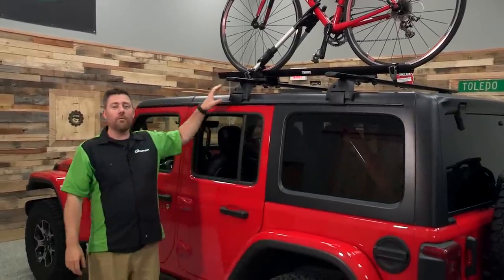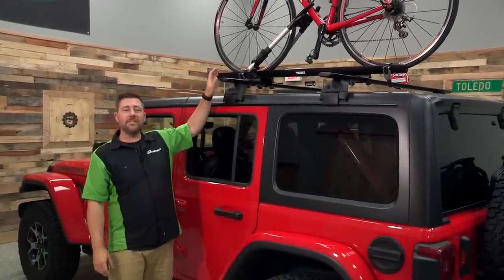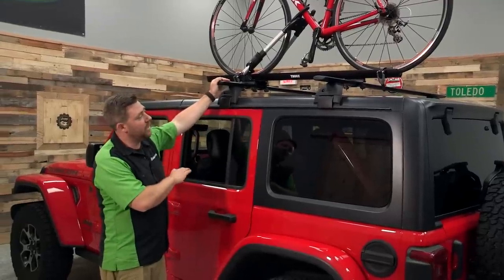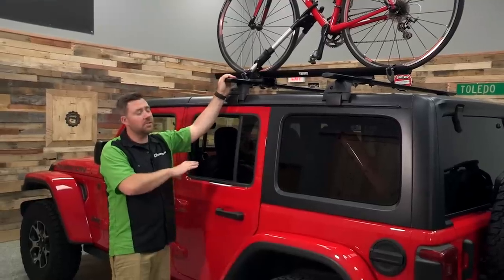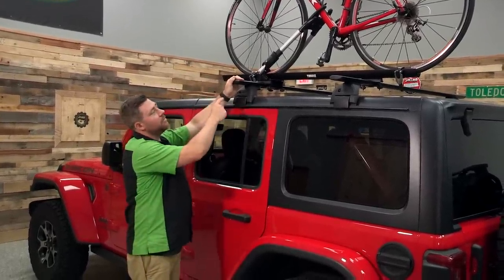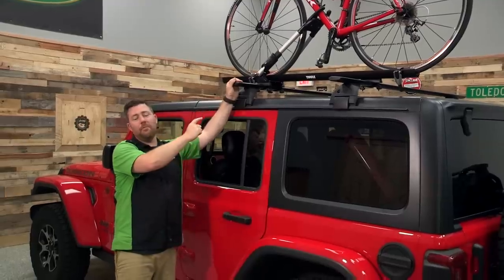For our roof mounted bike rack here, we have it set up on top of our hard top on our 2018 Jeep Wrangler JL Rubicon. Now there are some requirements that your Jeep will need to meet before you can start throwing a roof type bike rack onto it.